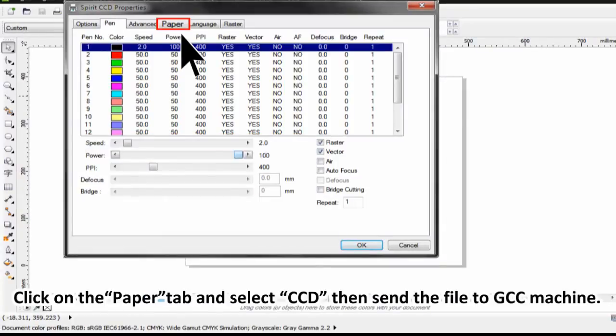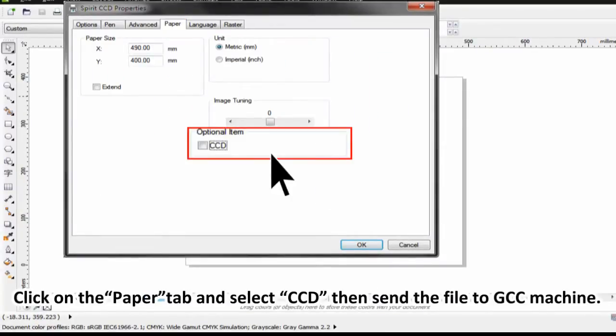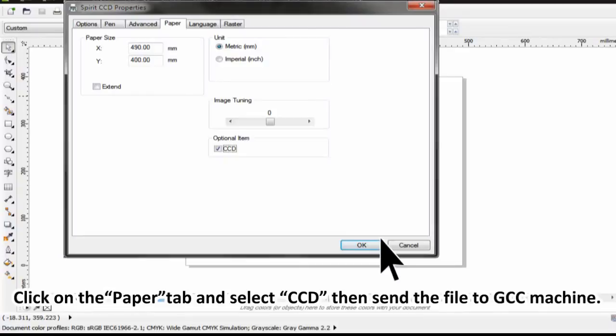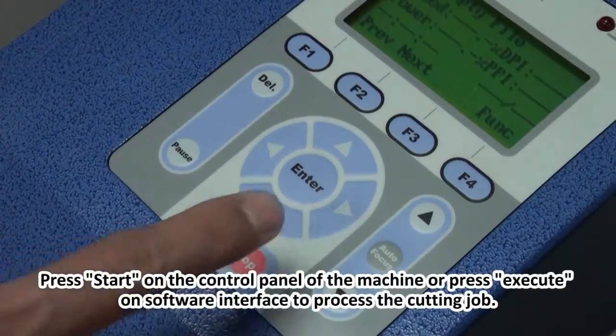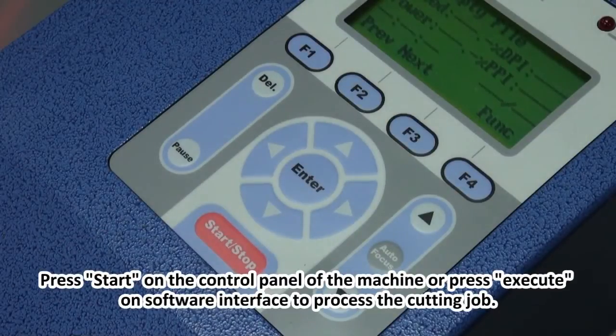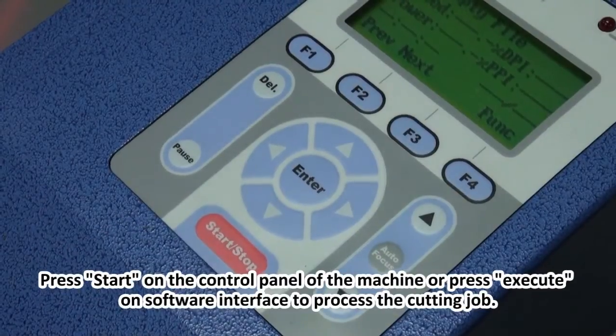Click on the Paper tab and select CCD, then send the file to the GCC machine. Press Start on the control panel of the machine or press Execute on the software interface to process the cutting job.